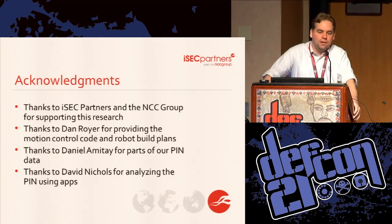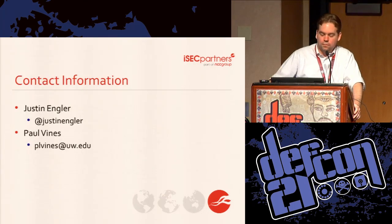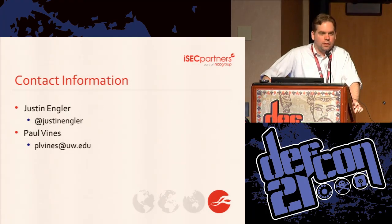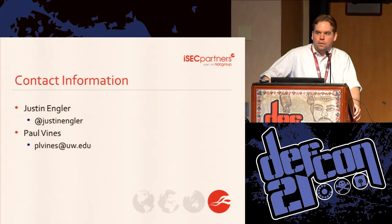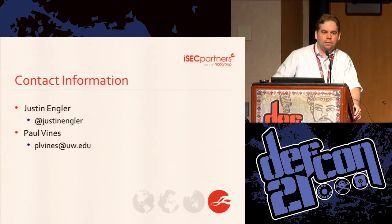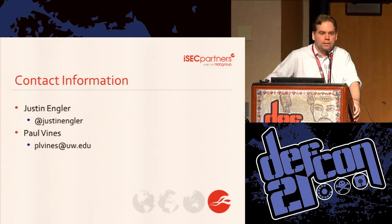Thanks to ISEC and NCC for giving us money to build this robot, Dan Royer who did the original design we modified, Daniel Amitay for providing data, and David Nichols who helped with app analysis. Your CDs already have the preliminary code that was working as of when they were due a couple of months ago — it will run and move the robot, though there's no camera code yet. I'll tweet when we have the rest posted, probably sometime next week, and we should be able to get it on the ISEC web page.